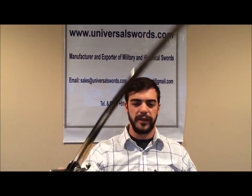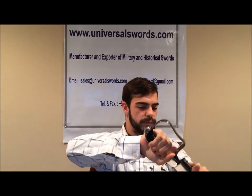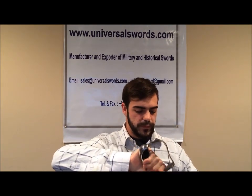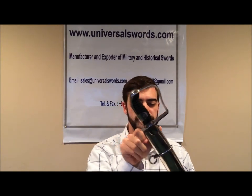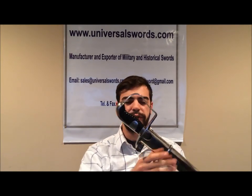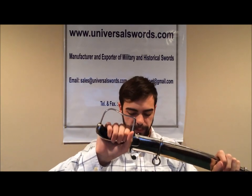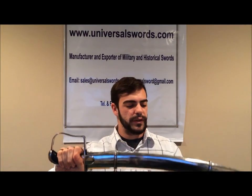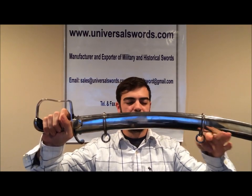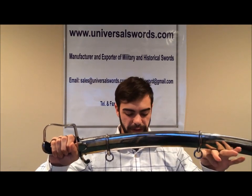The hilt of the saber is made of black genuine leather. It is very secure and provides an excellent grip. The scabbard of the sword is made of stainless steel. It is double-ringed and protects the blade very nicely.